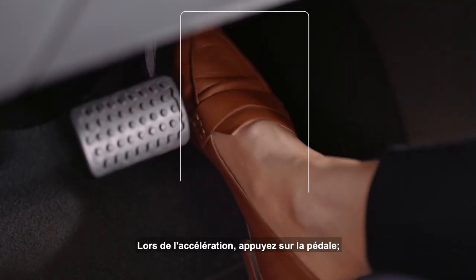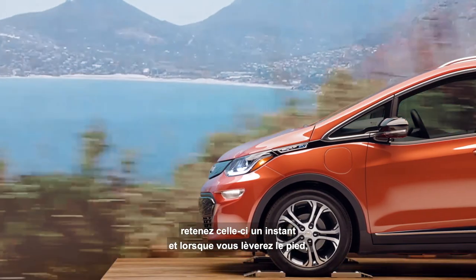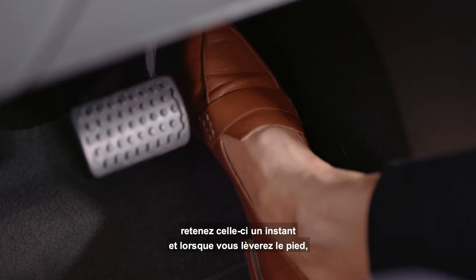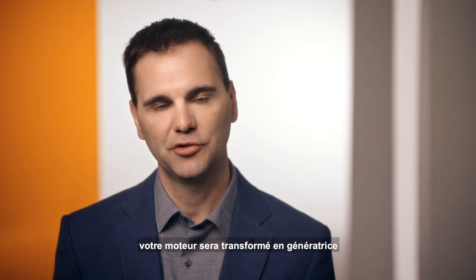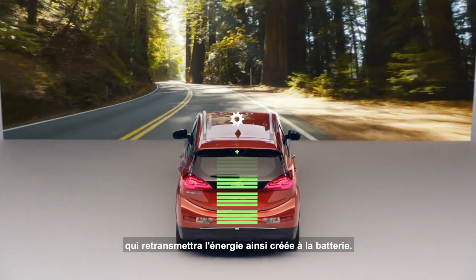As you speed up, you depress the pedal. As you find a speed that you're comfortable with, you hold the pedal steady. As you pull back on the pedal, you actually turn the motor into a generator and create energy that is stored back in the pack.